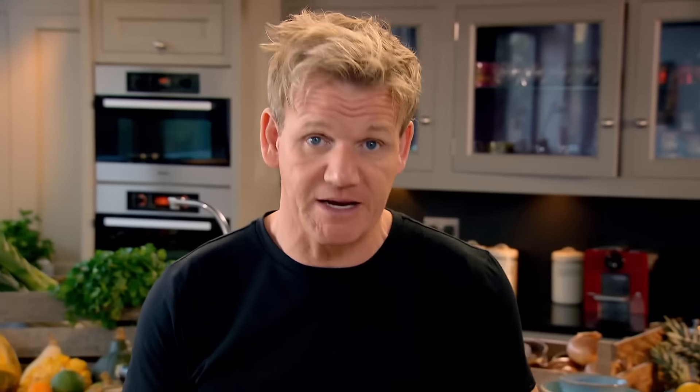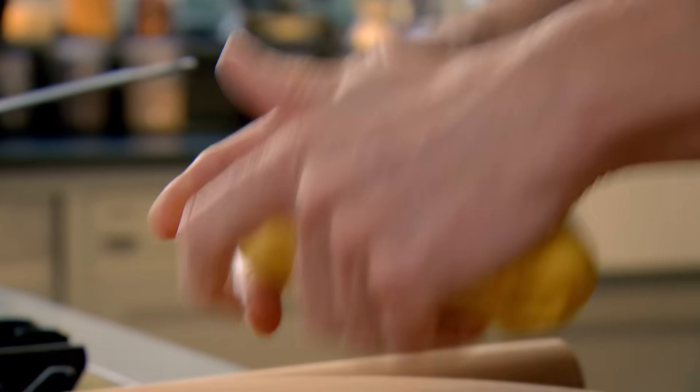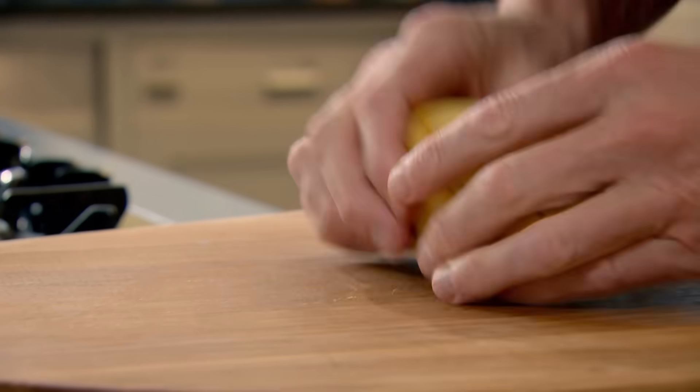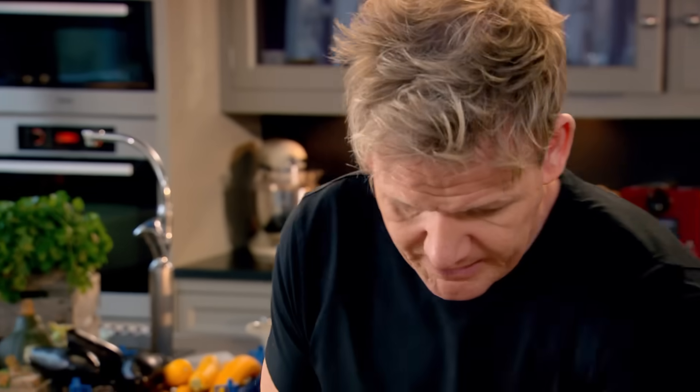Sit that in your bowl, cover it with cling film, and let it rest for 10 to 15 minutes. This relaxes the dough, making it easier to roll, and gives it time to infuse with the saffron. Cut that into three and then roll them nice and thinly.